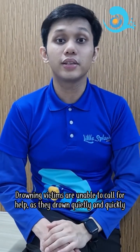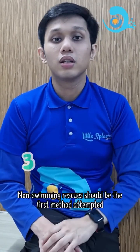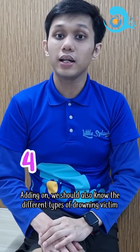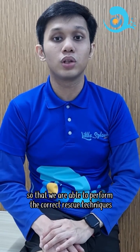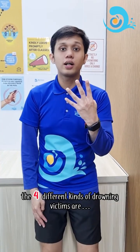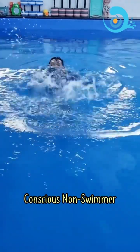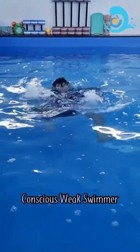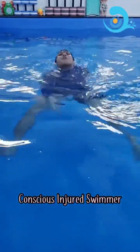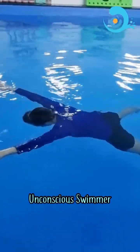Number two, the drowning victims are unable to call for help and they drown quietly and quickly. Number three, non-swimming rescue should be the first method attempted instead of a swimming rescue. We should also know the different types of drowning victim so that we are able to perform the correct rescue techniques. The different kinds of drowning victims are: conscious non-swimmer, conscious weak swimmer, conscious injured swimmer, and unconscious swimmer.